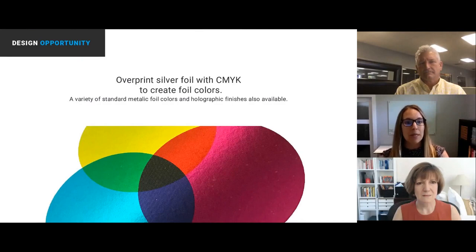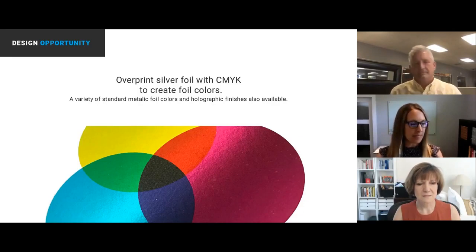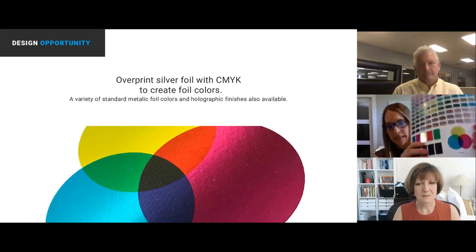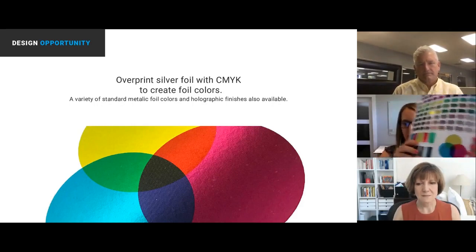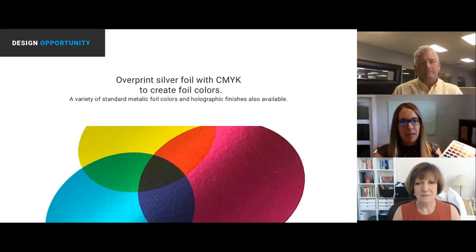The next thing I want to address is color — let's talk about metallic colors. What you're seeing here is done on a basic three-step process: we printed with black ink, applied the silver foil, and then this is an overprint of CMY color onto the silver foil. You can never quite capture foil to the same degree on an image, but that's what you're seeing. This entire swatch sheet is done by printing silver foil and overprinting with CMYK.